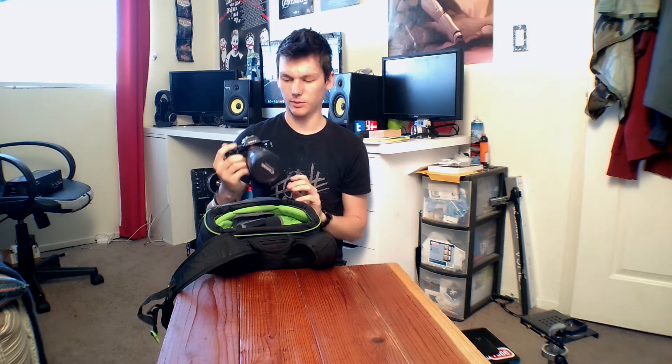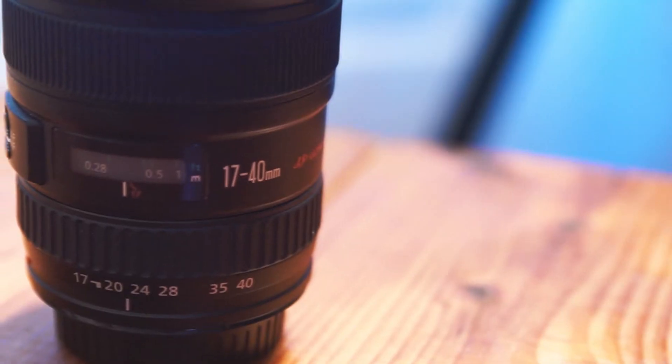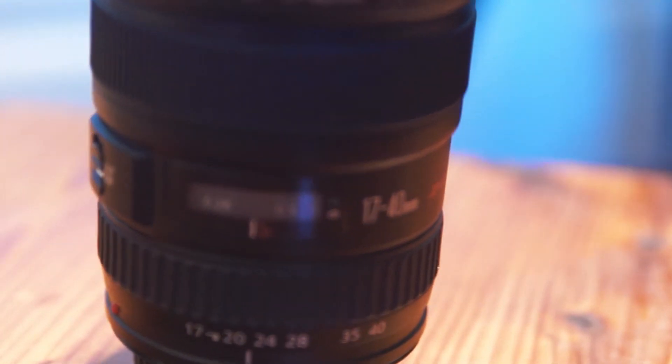Number two, Sony is better in low light because their grain or noise is circular — Canon's is all pixelated. So Sony's noise actually looks more like film grain, softer and nicer to work with. The lens on the camera right now is a 17-40 Canon f/4 L lens.